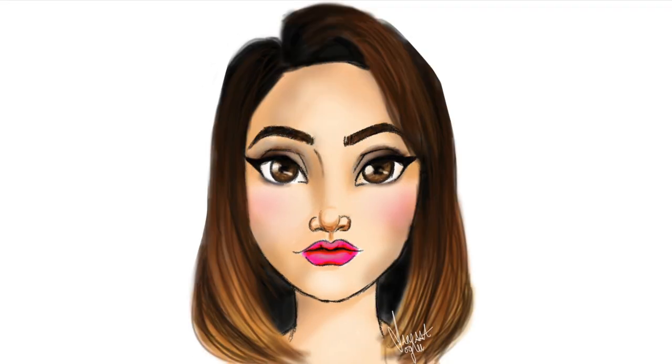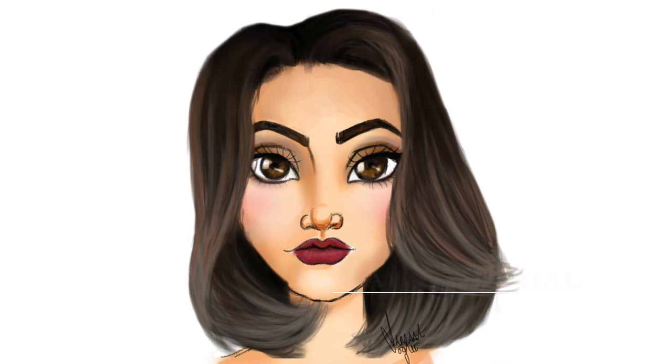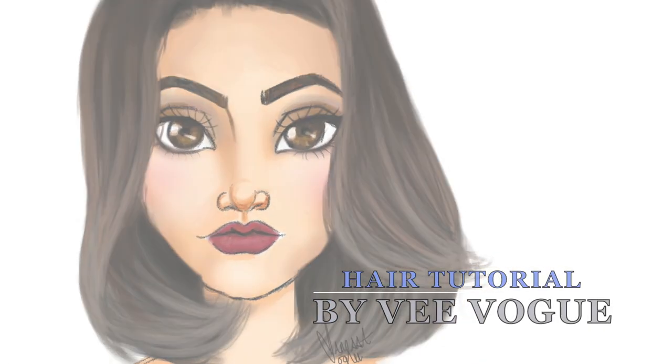All right, let's get started. Hello guys, I am V Vogue. Welcome back to my channel, and if you are new, welcome.